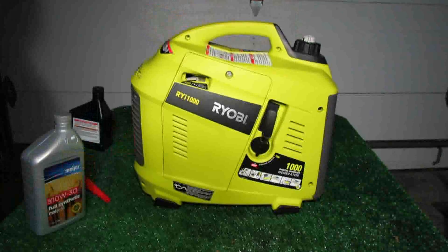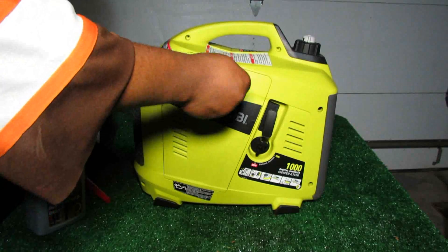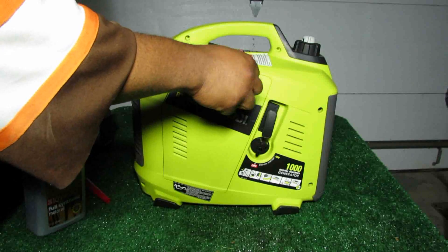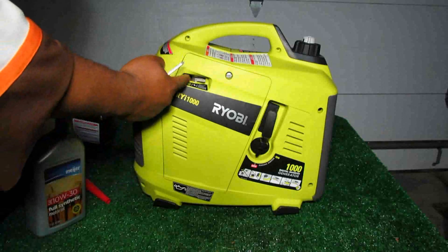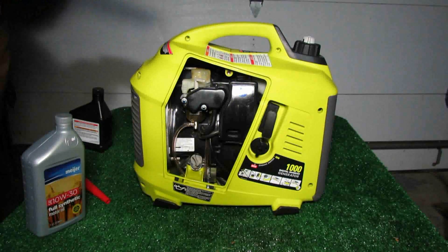To get started, we're going to take our screwdriver and remove the maintenance cover. One little trick: when you get the screw all the way out, put it in choke mode — you get a little bit of space there so you can stick your finger in, pull the maintenance cover off, and set it aside.